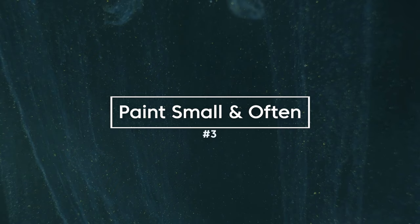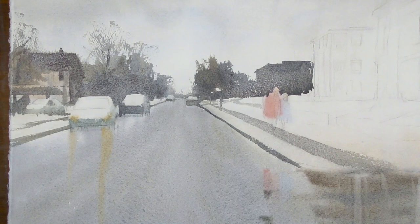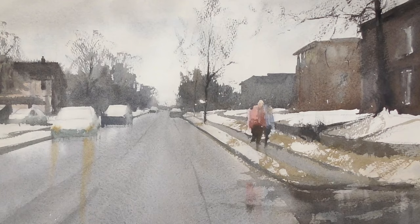Number three — you may have heard me say this before, but it is the number one way to improve more quickly: paint small and paint often. It can be very tempting to paint in a large size, but if you really want to improve, paint small and paint often. Repetition in watercolor is maybe more important than any other medium because timing is so crucial. We only have a certain amount of time before the paper is dry and you can get certain effects, so practicing our timing is really important. And painting smaller means more practice in drawing, composing, and color mixing.